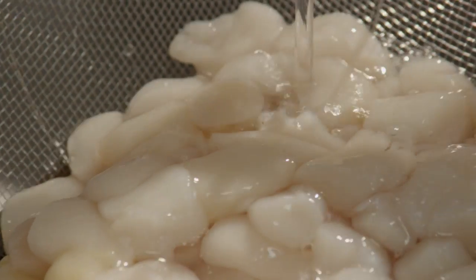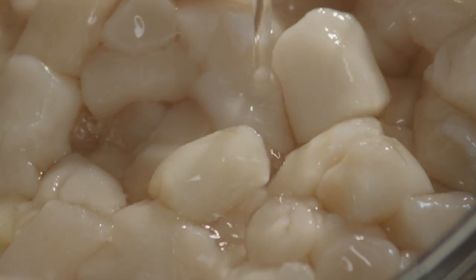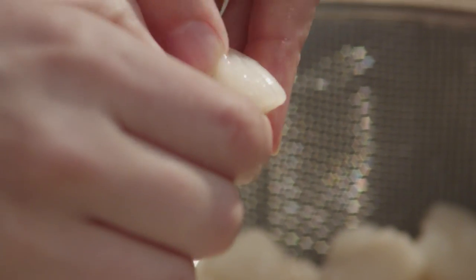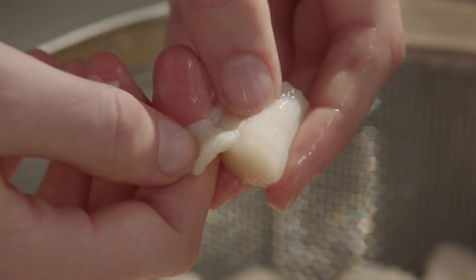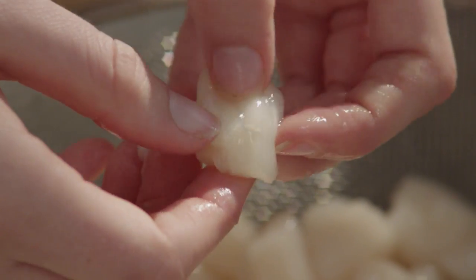Let's start by rinsing one pound of bay scallops under cold running water. If the scallops still have the tendon attached, remove it as you wash them. The tendon is a narrow, inedible, cartilage-like strip that runs vertically along the side of the scallop. It pulls away easily and can be discarded.